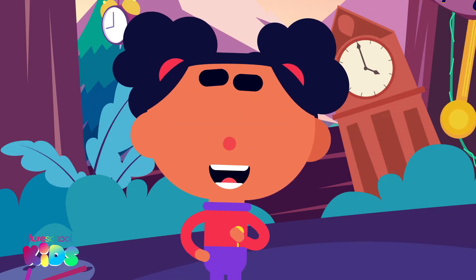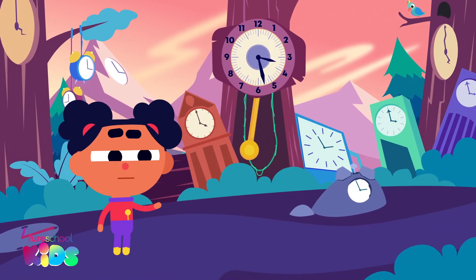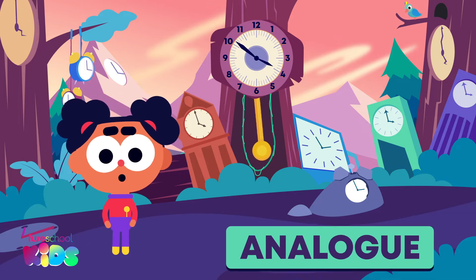Hi everyone, I'm Ava. Today we are learning to tell the time on Clock Planet. These clocks are called analog clocks.